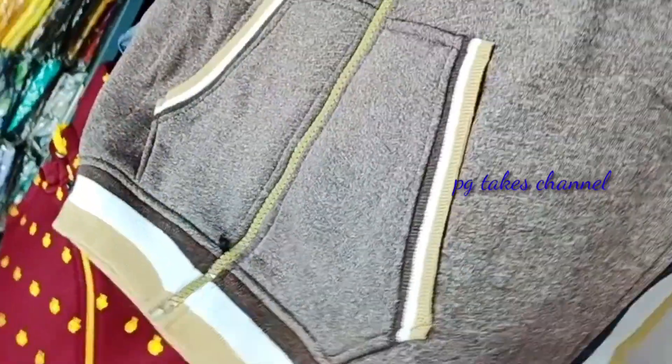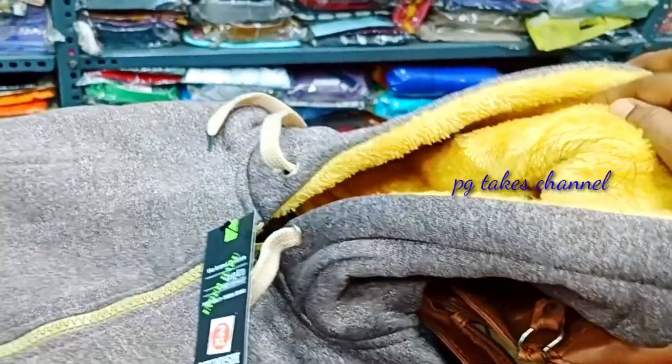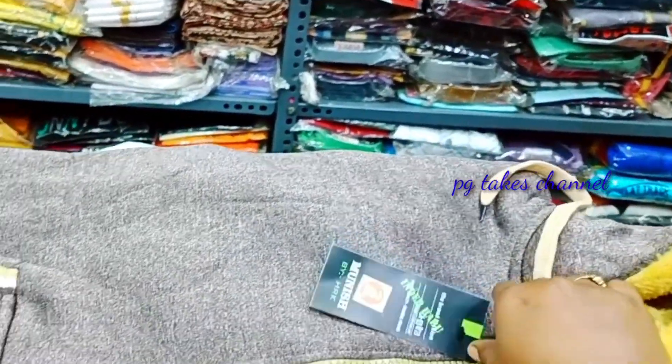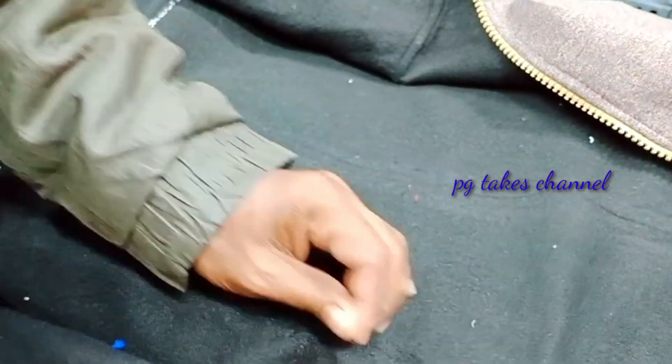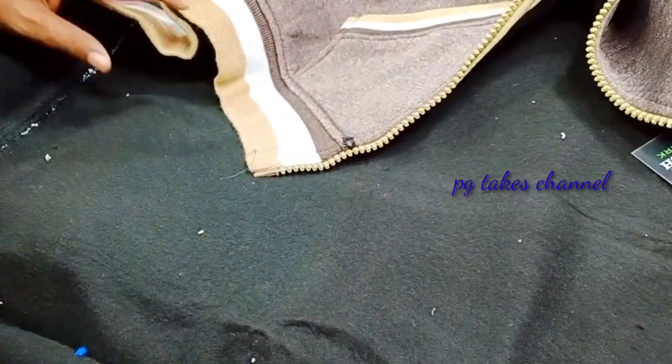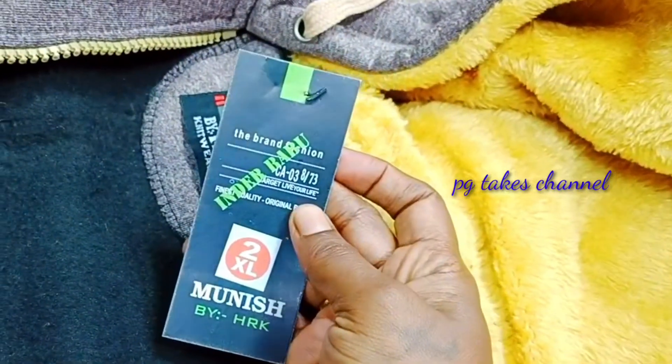It has a lot of support and it has a lot of free size. It has double XL and triple XL. It has a lot of crossweaters available with Mange Capo. It has different colors and different sizes. The colors and models are thick. It has a double layer and it is very smooth and fluffy, touch-free. It is a very comfortable feeling.